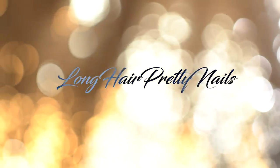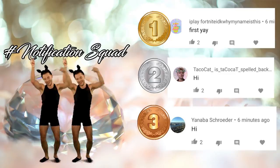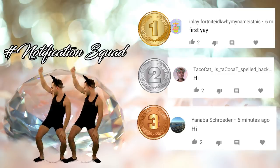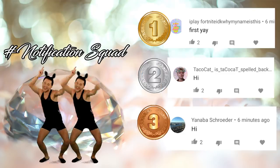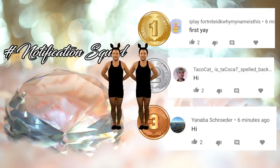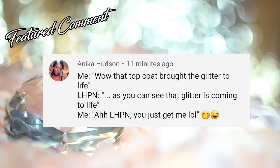This is the intro to Long Head Pretty Nail Show. Give it up for the notification squad. These were the first three comments in my last video. If you want a chance to be featured, make sure you hit that notification bell and come show your girl some love when I drop a new video. And today's featured comment goes to Anika.